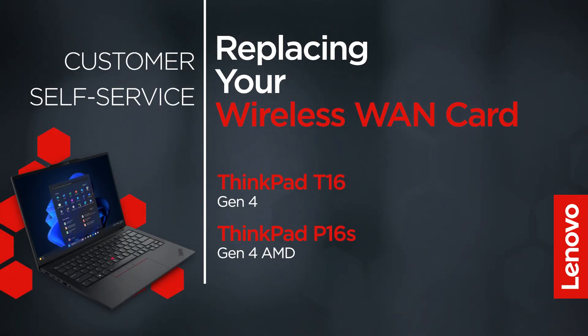This video will show you how to replace the wireless WAN card in your ThinkPad. The process in this video will work for the ThinkPad T16 Gen4 and P16S Gen4 AMD.